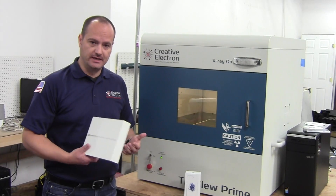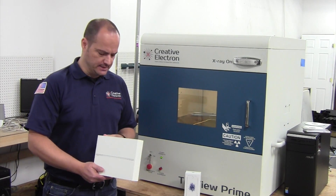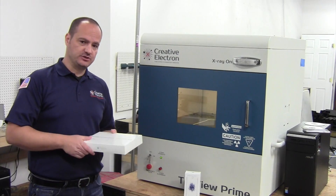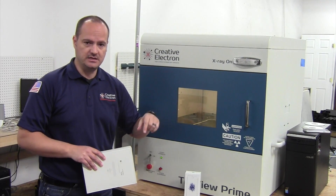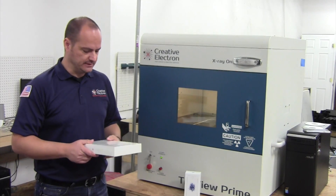Hello, welcome back to Creative Electrum. My name is Bill Cardoso and we just received our iPad Pro 9.7 inches and we're going to be showing you some extra images of it. iFixit is doing a complete teardown so you'll be able to see every single component inside this device, and we're going to post a link here to get to that teardown.